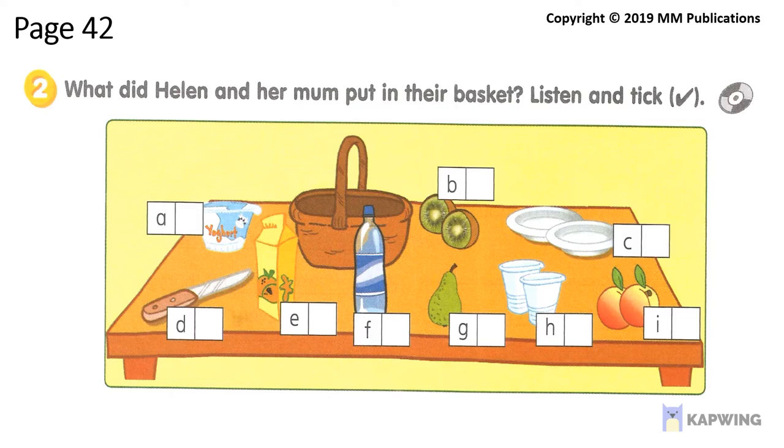So, Helen, what are we going to take with us to the beach? Well, some water for sure. OK. One bottle of water in the basket. Can we take some orange juice too? Hmm. We haven't got any juice, I'm afraid.